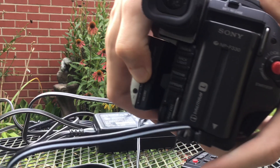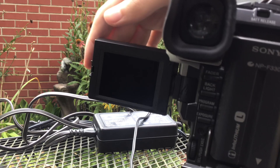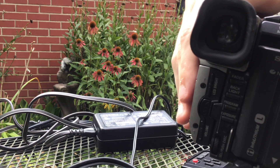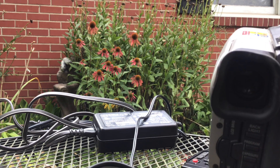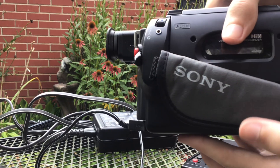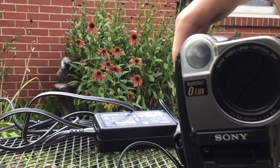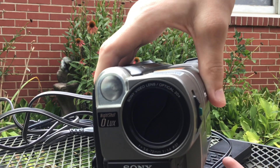You could have it like this — you can see through there if you're going to film. There's a button but I don't know what it's for. It says Sony; this is a Sony camera I have, and that's basically the front.